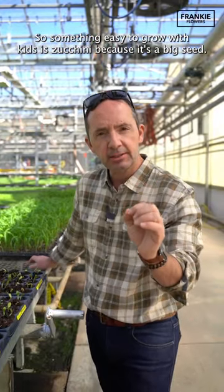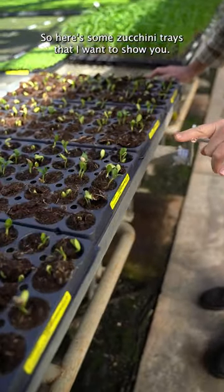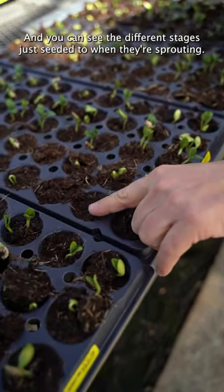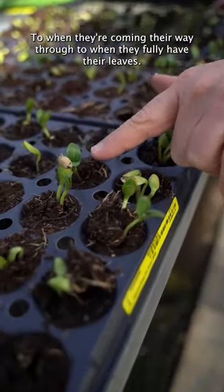Something easy to grow with kids is zucchini because it's a big seed. Here are some zucchini trays to show the different stages — from just seeded, to when they're sprouting, to when they're coming through, to when they fully have their leaves.